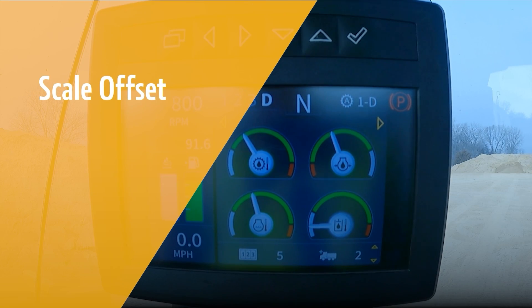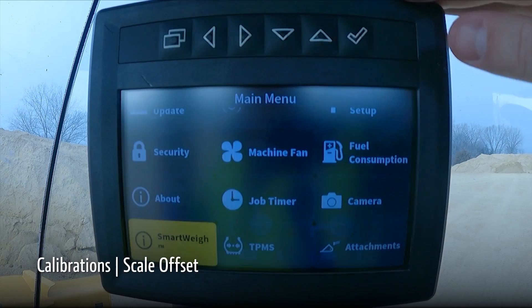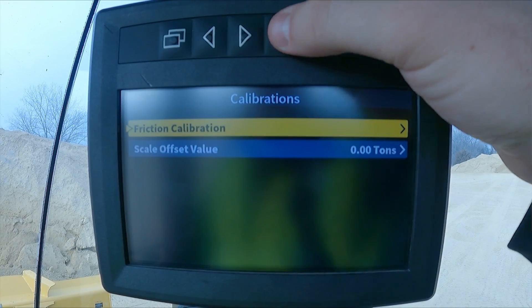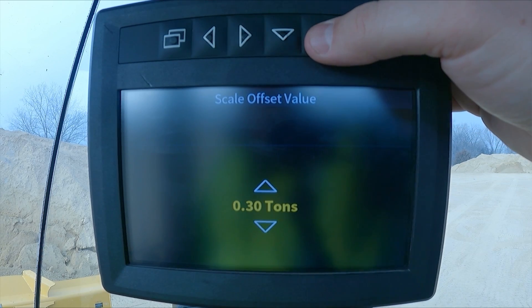Scale offset is another useful tool when an on-the-fly adjustment may be needed. This is also helpful if any alignment is needed among measurements on the jobsite. In the SmartWay menu, go to calibrations and select scale offset. Using the arrows on the monitor, adjust the offset as needed. Keep in mind that the offset will stay set until it is zeroed out.